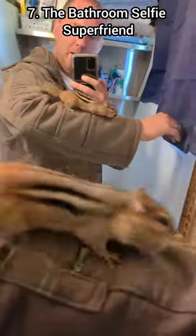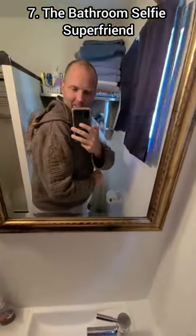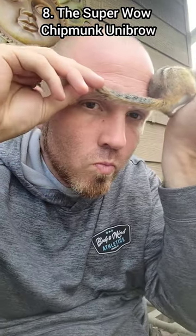I'm sure you can picture yourself doing this next maneuver. It's called the bathroom selfie super friend. Really want to impress your friends? There's the super wow chipmunk unibrow.